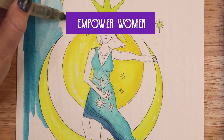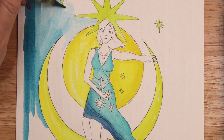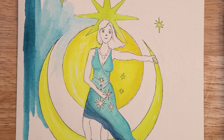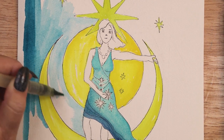Empower Women. Celebrate the strengths and accomplishments of the women in your life. Lift up women using whatever power or influence you have, whether that be through teaching, mentoring, inspiring, or offering support in hundreds of other ways.